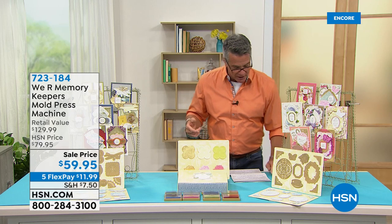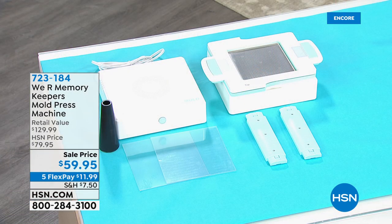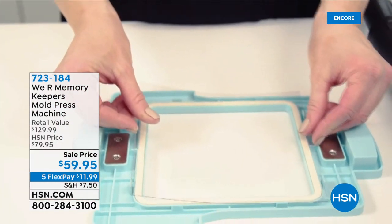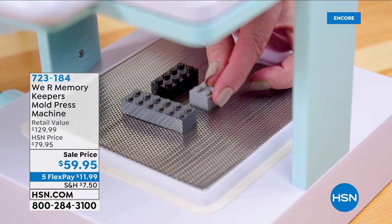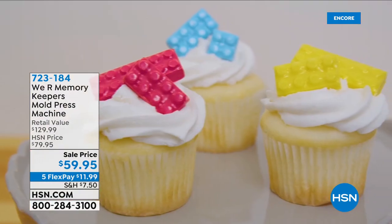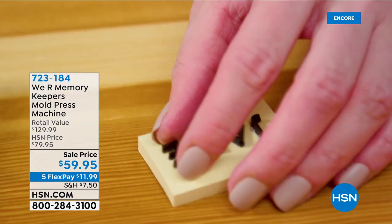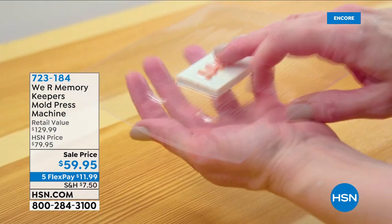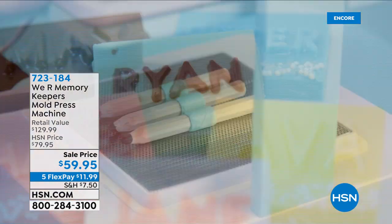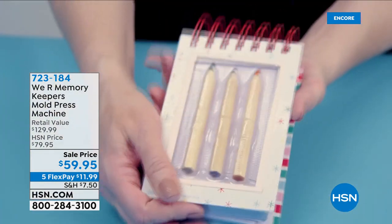I wanted to take a quick highlight of something coming up a little bit later in the show. Allie Dossel is going to be joining us. It's the only airing of the day at the lowest price we've ever offered — our mold press machine. This is the one that's going to enable you to create multi-dimensional shapes for any craft project, excellent 3D crafts. You can mold, cut, print, and it's easy to use. You can add the extra touch to anything — it's a super cool machine and a super fun way to be creative.